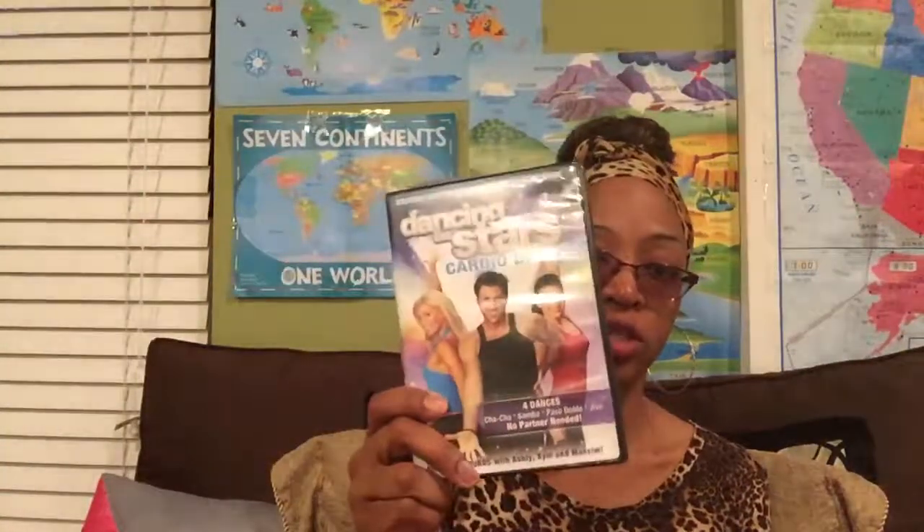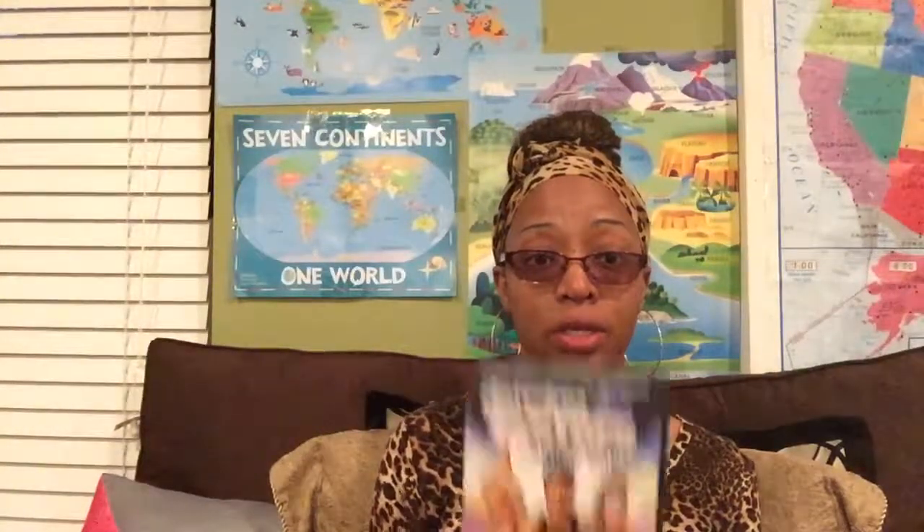If you love dancing or would like to learn how to dance and want to use that for PE, you can get a cheap Dancing with the Stars DVD. I did this and it really works you out — it's not playing around. I had to take breaks in between as well.